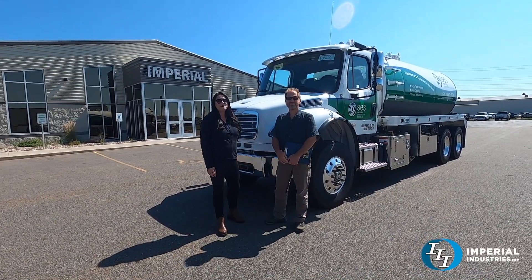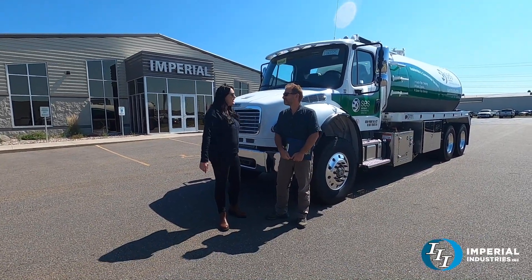Hi, welcome back to Imperial. My name is Renee. I'm here with Jim. Jim, can you tell us about this truck?